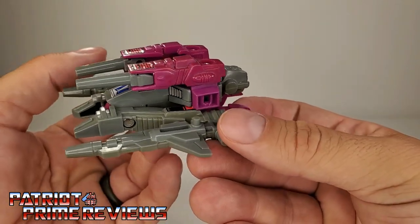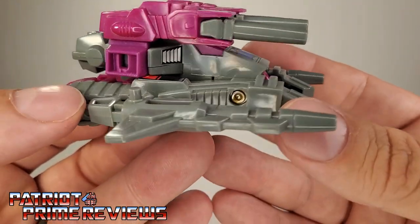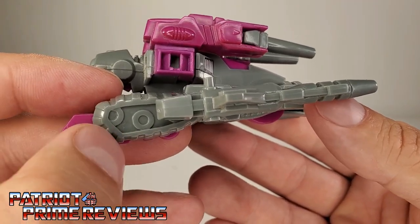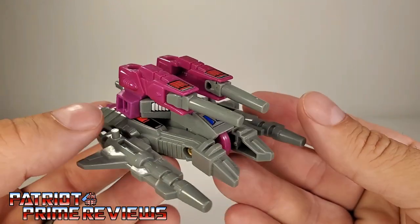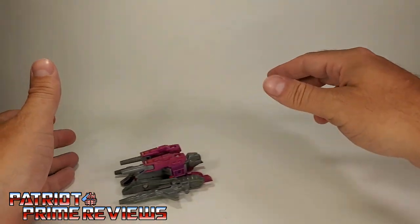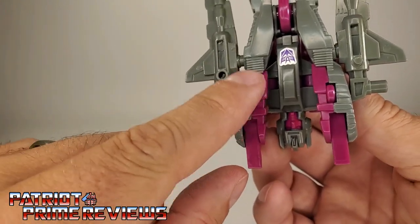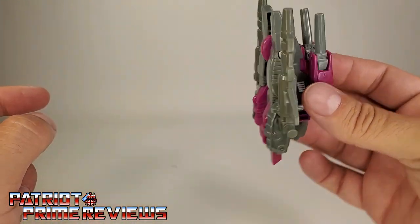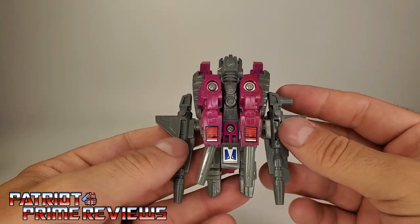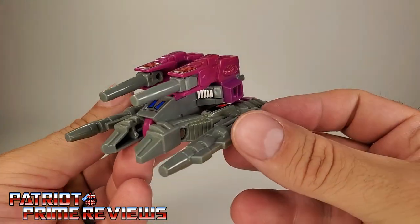Very futuristic, use-your-imagination vehicle. It's actually got some pretty decent sculpted details — you can see the treads in the back. It actually rolls really well; he's got his big crotch wheel and two little wheels on the side. It's not bad — he's one of the better pretender vehicles. I just wish the guns would stay in place a little better.